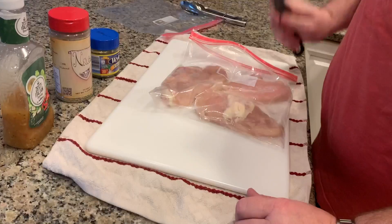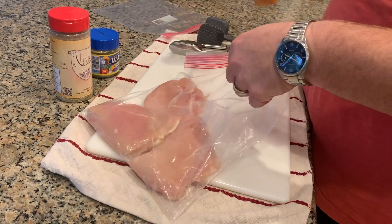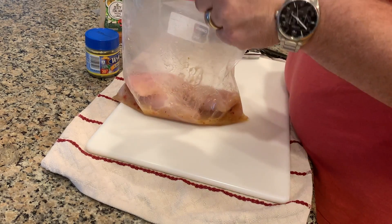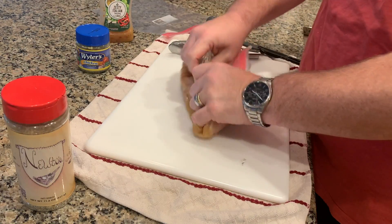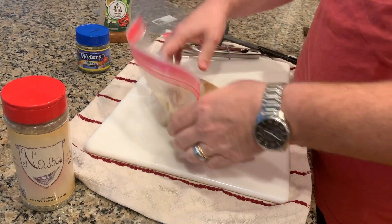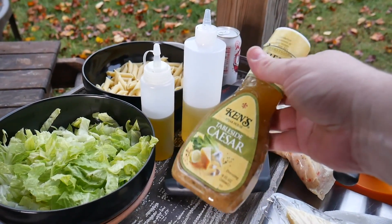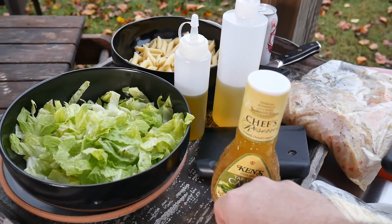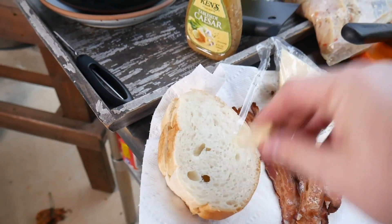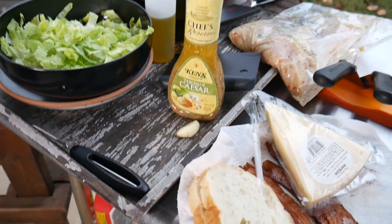I pounded them in the bag, then took some zesty Italian dressing and a little bit of Newton's seasoning — a viewer sent me that, it's really good on chicken, has garlic powder, onion powder, that kind of thing. I also put a little bit of chicken powder in there for a nice chicken flavor. For dressing, I really like Ken's Tableside Caesar — if I want it creamy I'll add a little mayonnaise. Then I've got a garlic clove: after the bread is toasted, I'll scratch the edge with it to give it a garlicky flavor.